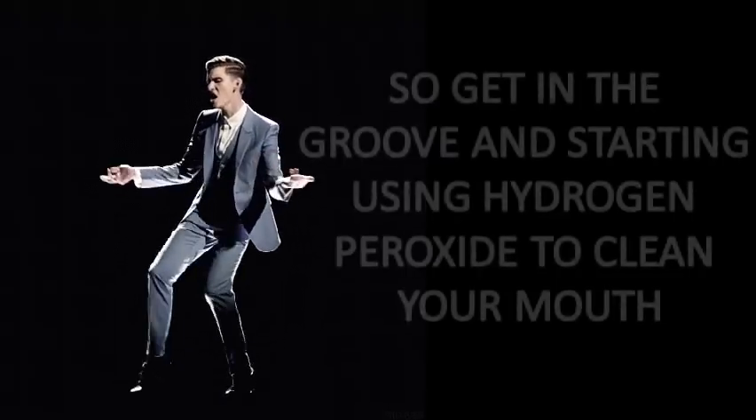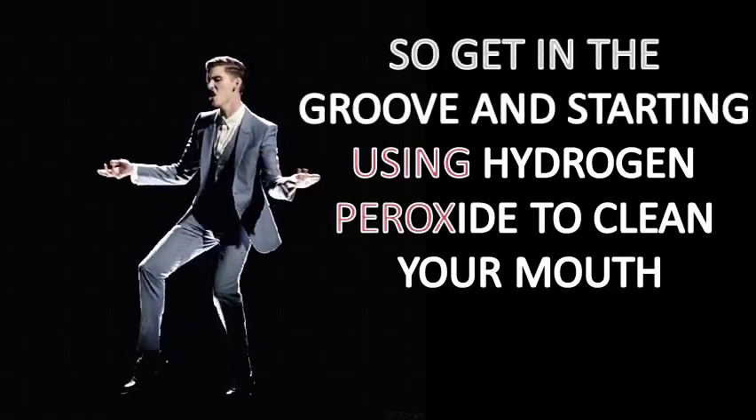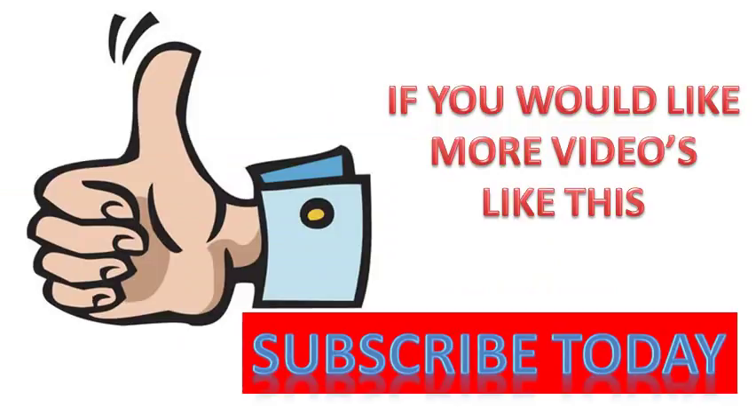If you want to get into the groove, then start using hydrogen peroxide to clean your mouth today. And if you'd like more health videos like this, then please subscribe to my YouTube channel. If you click here, you can also see other videos I've created on hydrogen peroxide. Thanks for watching and have a great day.